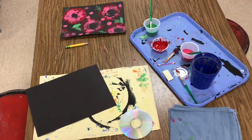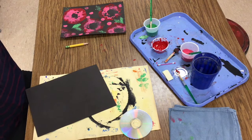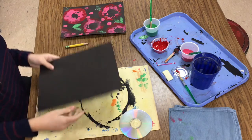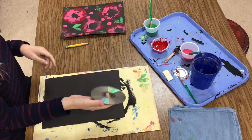Alright, today we are going to be doing some printmaking, some stamping with different materials that you could find at your house. At the drive-thru, you're going to need to grab a messy mat, a black paper, and a CD — this is going to be what we're using for our stamp today.